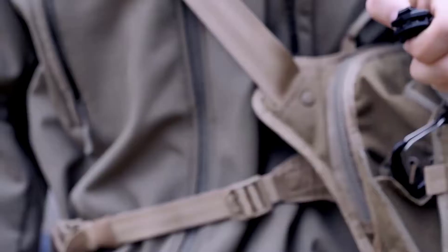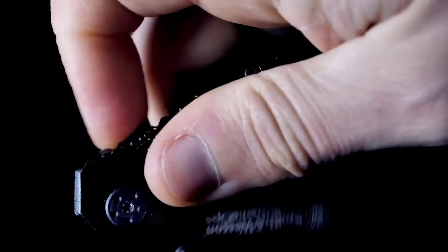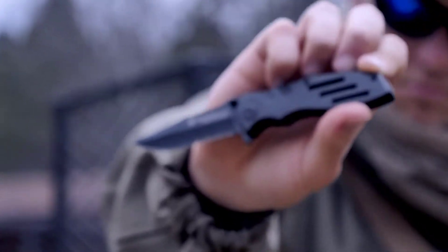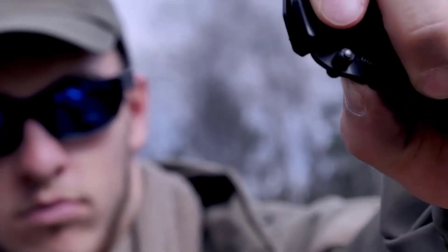Open the blade by way of the ambidextrous thumb knobs and the index flipper. This is the Smith & Wesson SWA24S Extreme Ops Liner Lock Folding Knife, a quality tool designed for your most demanding needs.